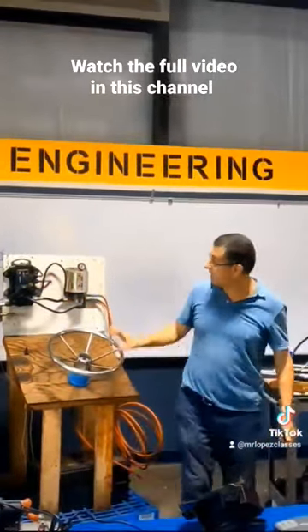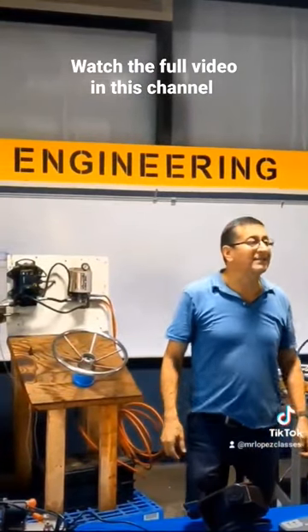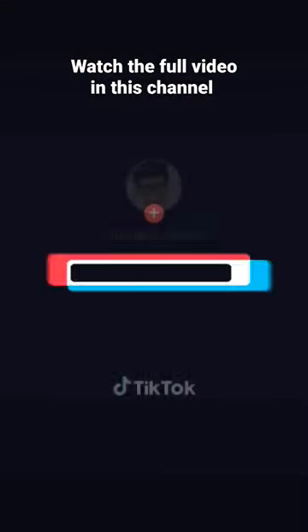What is the name of that element? Electrical power-assisted unit.